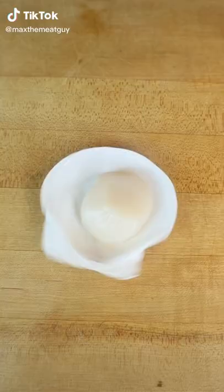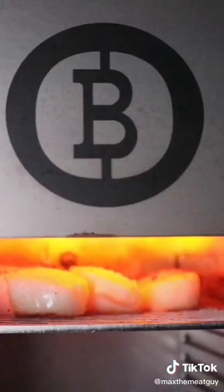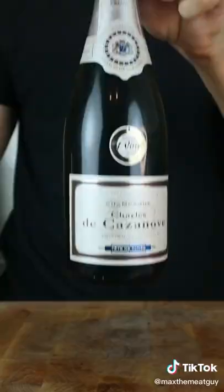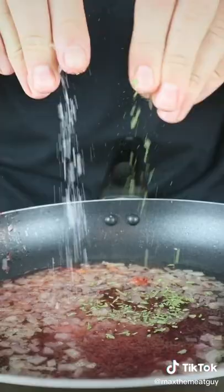Today we're taking scallops to the next level. Season and sear your fresh scallops — I'm using the Beefer. Chop your crispy bacon, vibrant blood orange, and champagne. Velvety pink beurre blanc sauce.